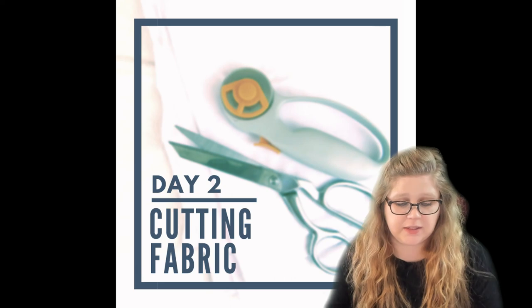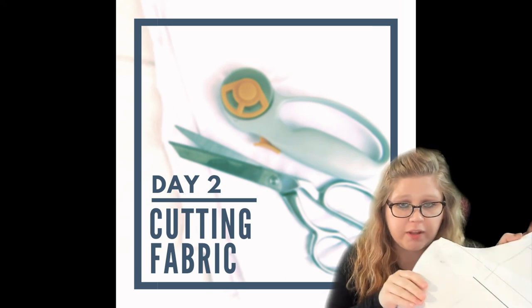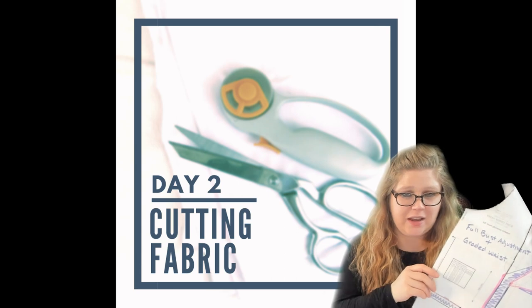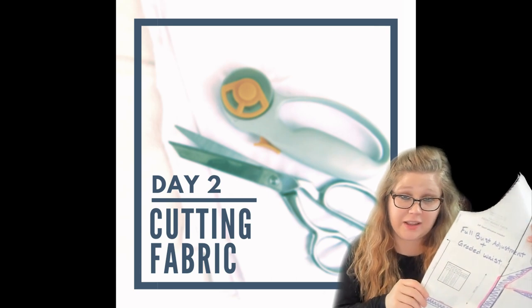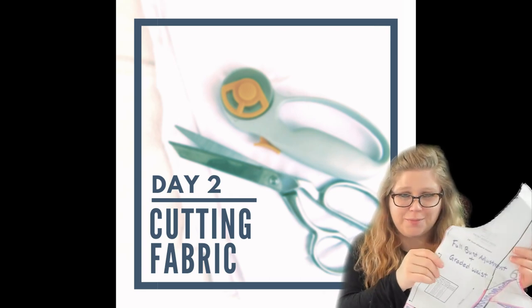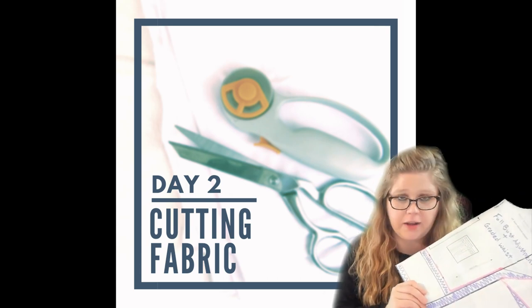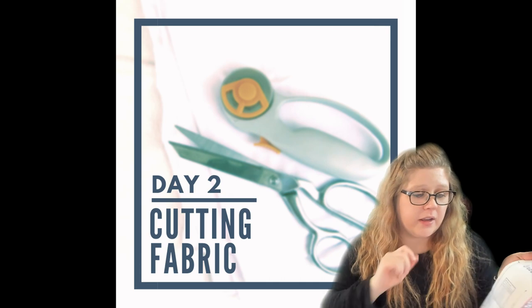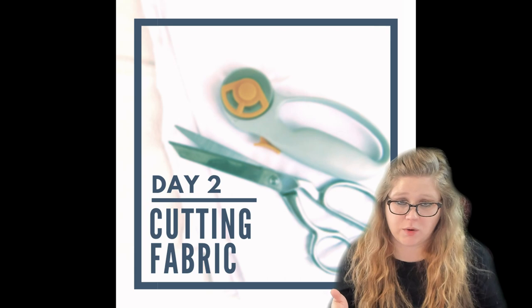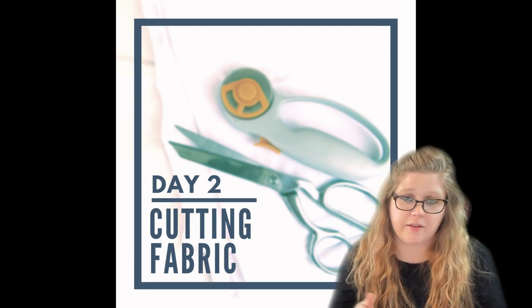Once all your pattern pieces are done, I like to really reinforce mine with extra paper on the back because I know I'm going to be making this pattern over and over again. I just pull it out and add a few pieces of tape each time I use it to put it back together, but make sure you have really secured it with all your adjustments. I also like to write reminders to myself of what I adjusted, so that if it doesn't work out or if I change sizes, I know how to go back and fix that without having to reprint and start over.